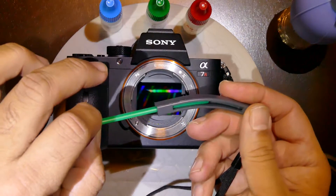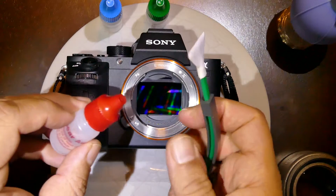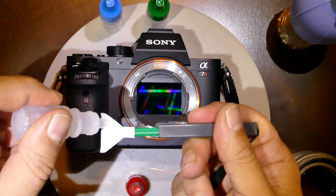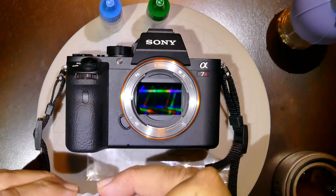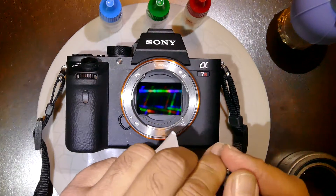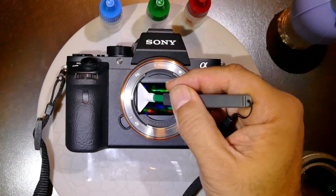MXT 100 green swab 1x from Visible Dust. In this case we'll be using Smear Away to remove the stubborn stain. Add about two or three drops, allow sufficient time for saturation to take place, then gently go on the sensor and put a slight pressure.